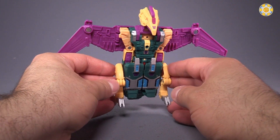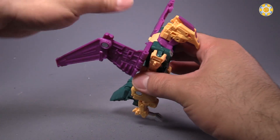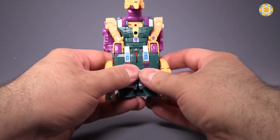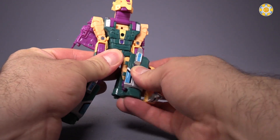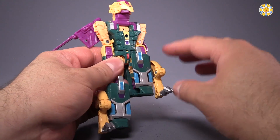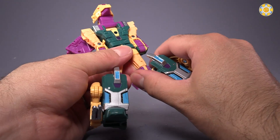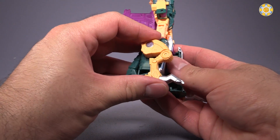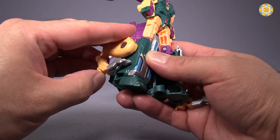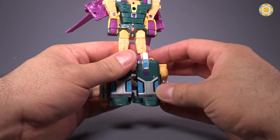If you have transformed Power of the Primes Deluxe Class Swoop, then you've transformed Cutthroat pretty much — it's virtually the same transformation. So we're going to fold the wings back to get them out of the way. Take the tail, fold that up all the way, grab the sides of the bottom of the beast mode, fold them out, and then flip them down to form the legs. The biggest problem I have with transforming him is that specifically on the figure's left leg, the peg for the combined mode gets in the way, and you end up kind of twisting it in bad ways and running the risk of breaking it.